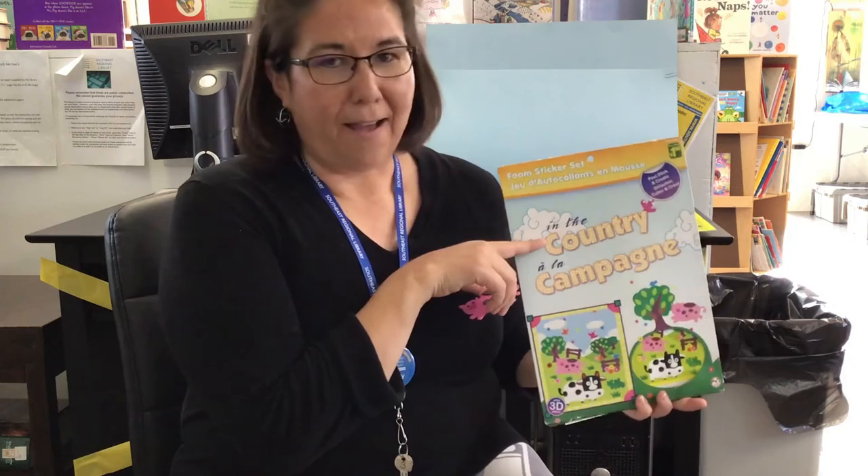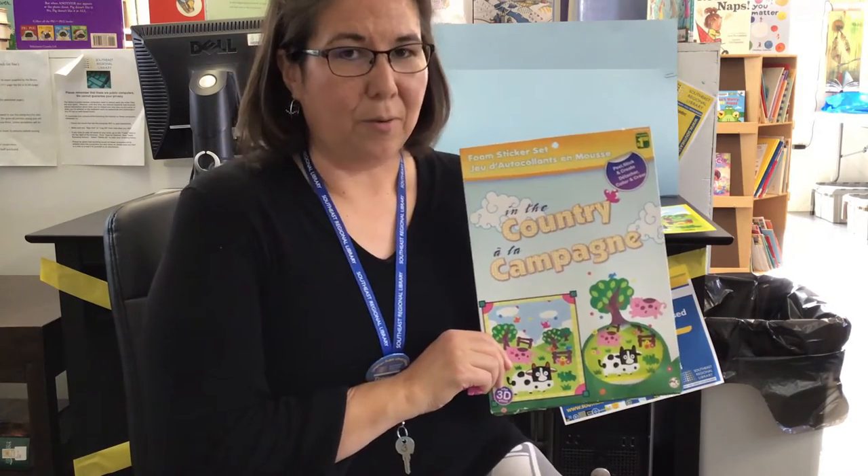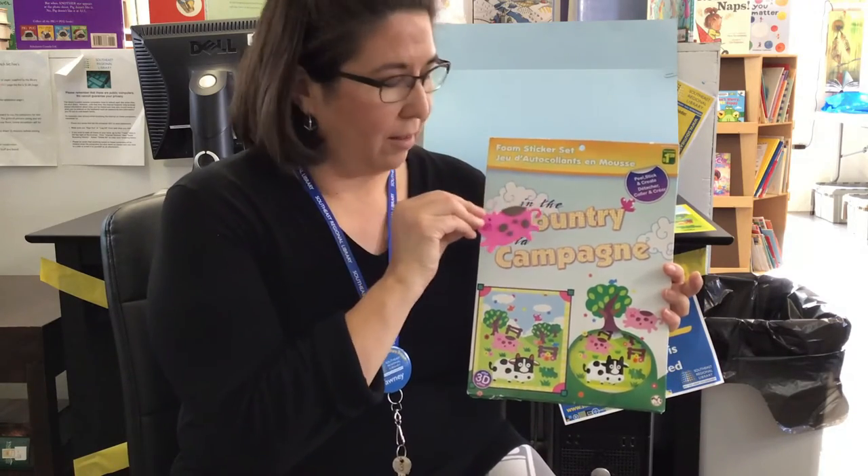There is a little bit of background music. I used this country foam sticker set. I believe it was donated to us, but I'm not sure — it's just been in the branch for a while, so I thought I'd use it. But looking at the price sticker, I think you can get them at the dollar store. It's just a set of foam stickers that you put together.